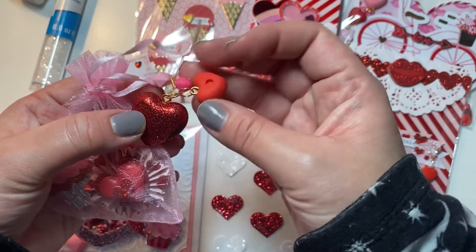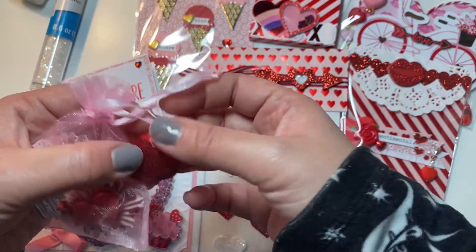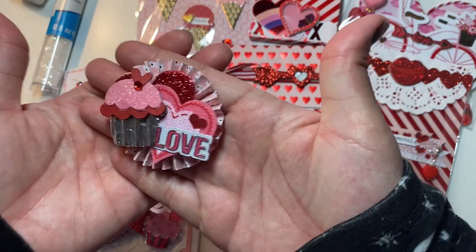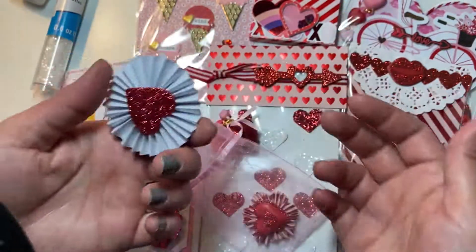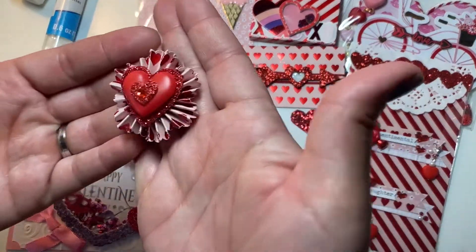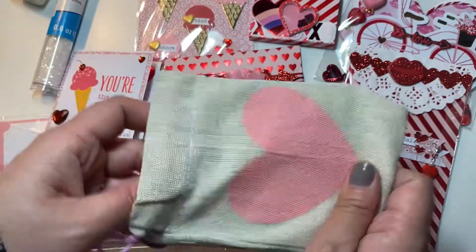In here I made some rosettes. This little heart is a foam heart confetti from Dollar Tree and I just added some little beads on it. I used a 'cupcakes to go' element from my stash and just layered up some hearts and stuff. Then this one was a really cute sticker I had in my stash, so I just put it in there.